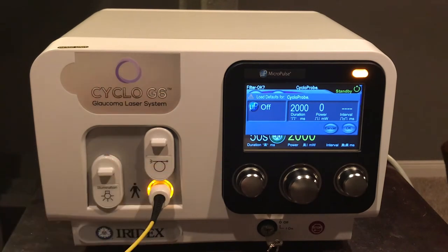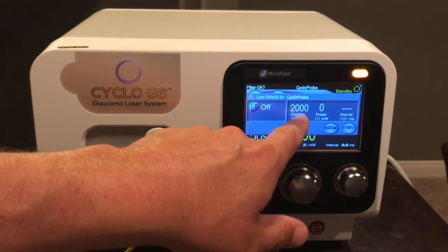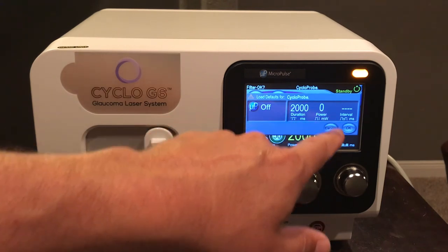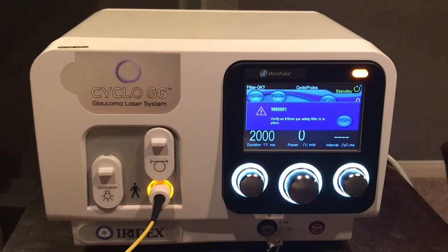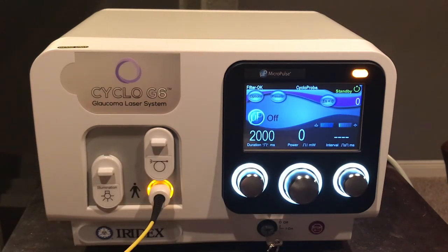On screen, we see continuous wave mode is active — micropulse is off — with duration set to two seconds (2000 milliseconds) and power not yet set. Pressing OK, the system will verify that all personnel have their 810 nanometer eye safety filter goggles in place. Once confirmed, press OK again and you are ready to treat.